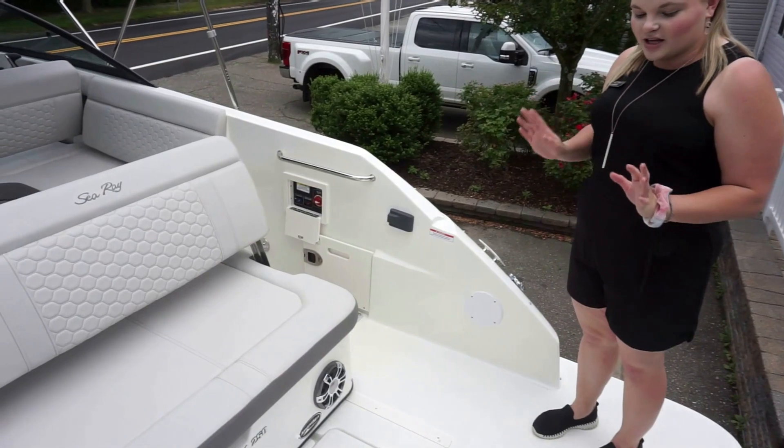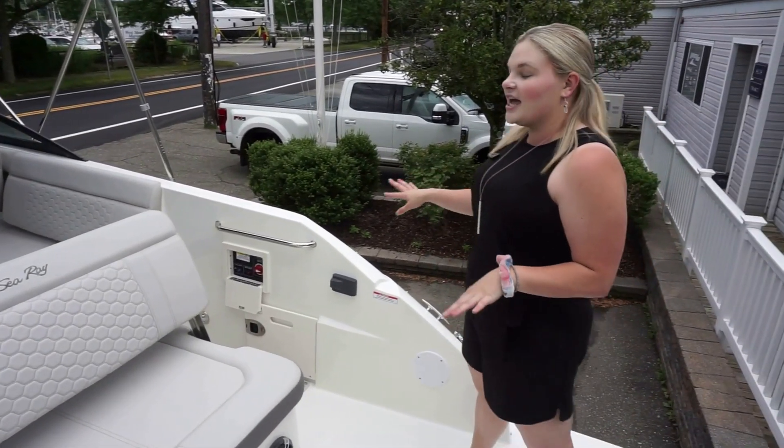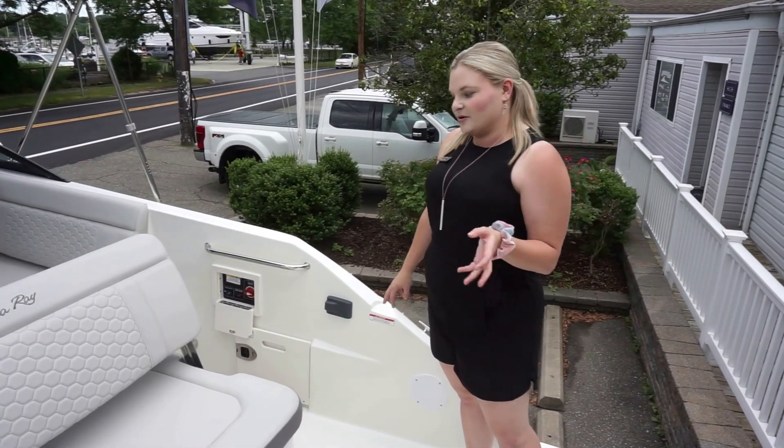While we're in the rear of the boat, I would love to point out that there are charging points for all of your electronics and controls for your Fusion stereo, which is throughout the boat.